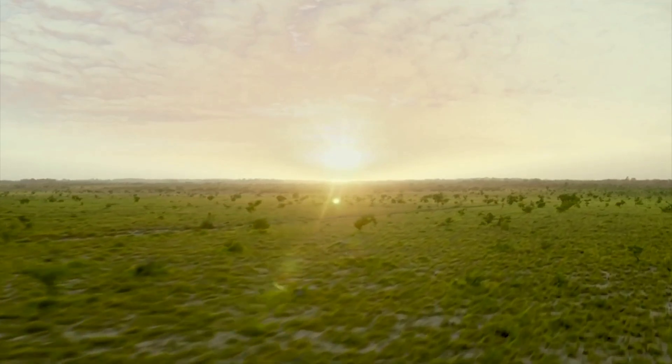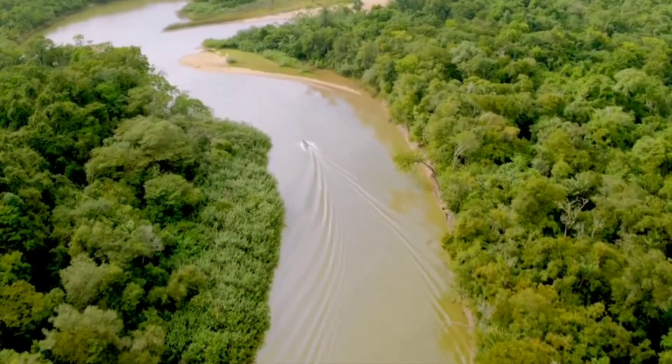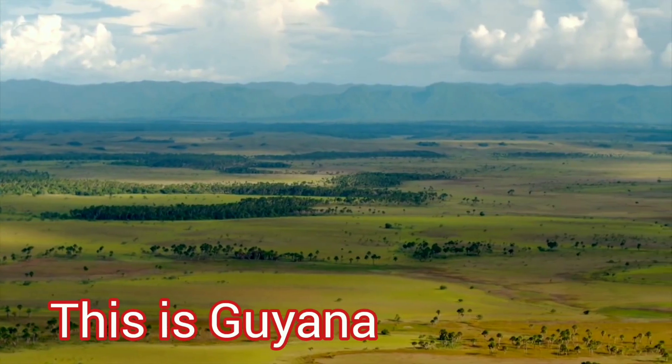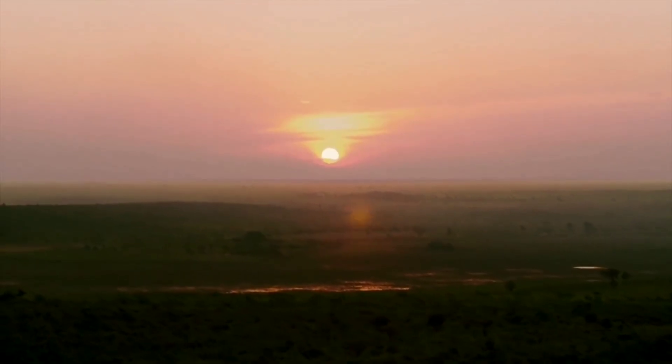This untouched land of mystery and wonder serves up an exclusive experience for travelers. So are you ready for a new awe-inspiring adventure? Welcome back to nature. Welcome to Guyana.